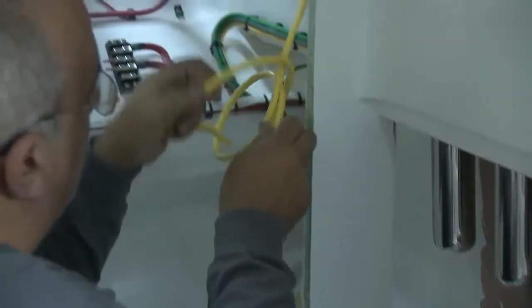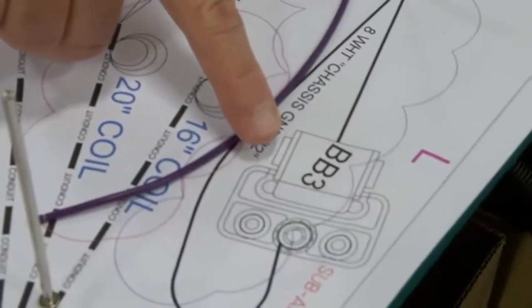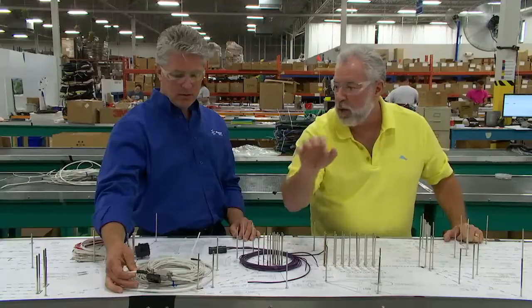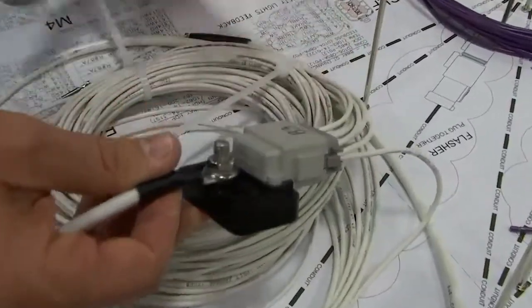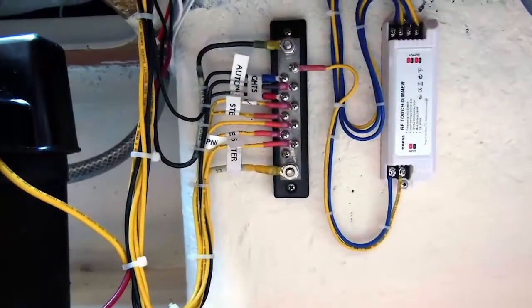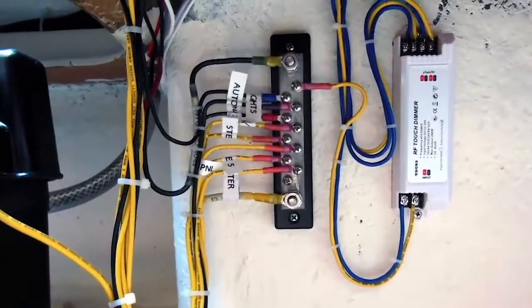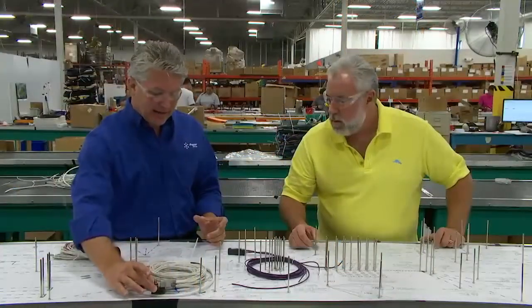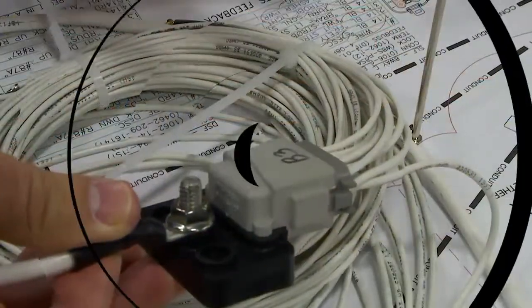I really want to talk about the bus bar you pointed out here, John. Tell us how this is different than a terminal block with all those screws. This is a sealed bus bar — our engineered design. A typical bus bar is a strip of copper with screws where you land ring terminals and screw them down, all exposed to the elements. This has that same bus bar inside, but it's completely sealed off.